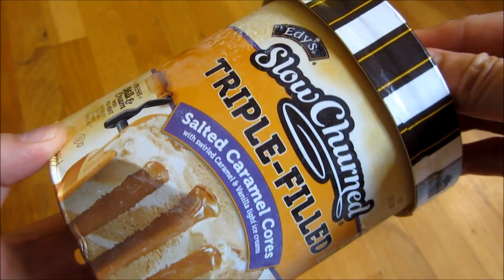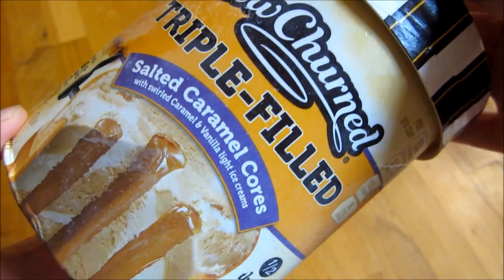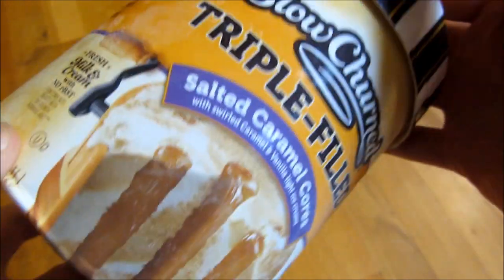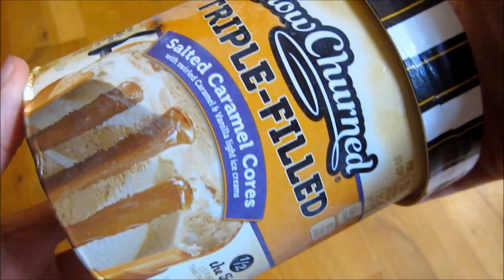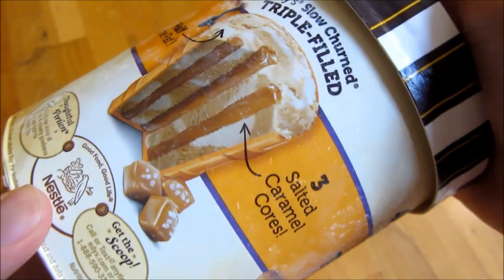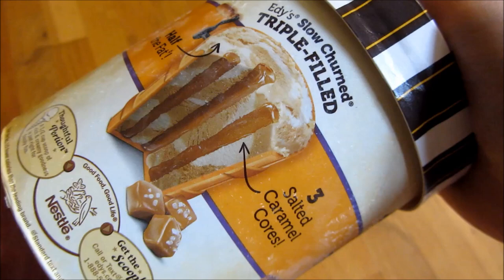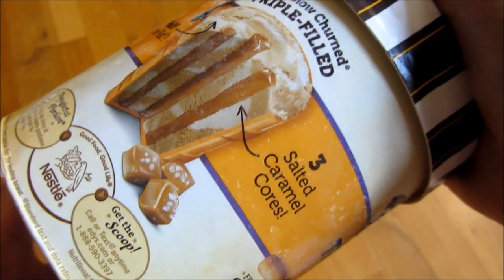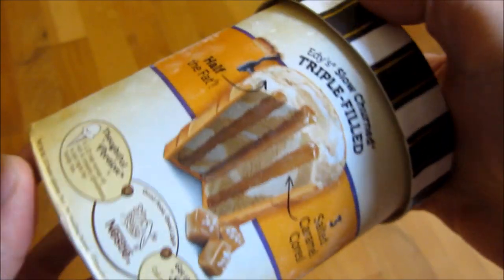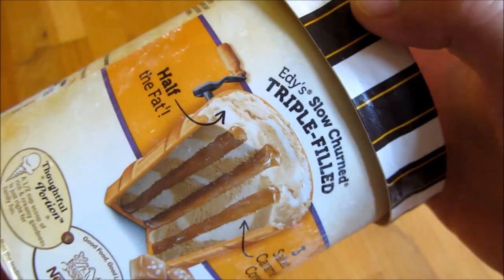Hi, so what I got here is an Edy's slow churn triple filled salted caramel cores. If I just rotate through, this is another one and a half quarts. You can see in the picture here it says three salted caramel cores, and you can see the caramels here. These are sort of the caramel cubes that you see in a lot of candy.